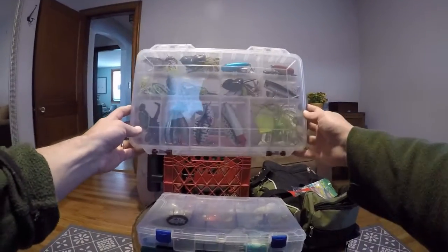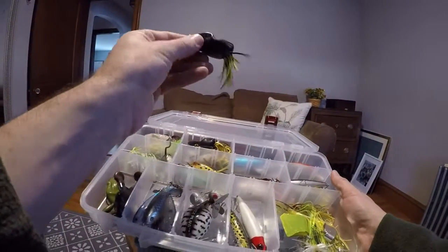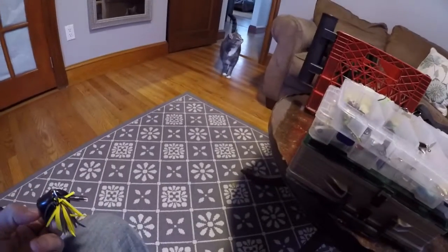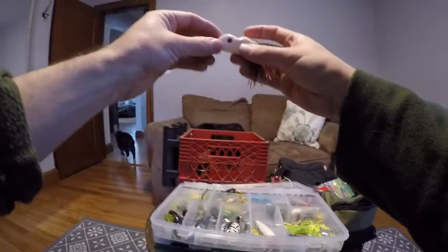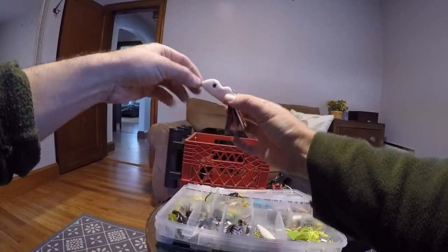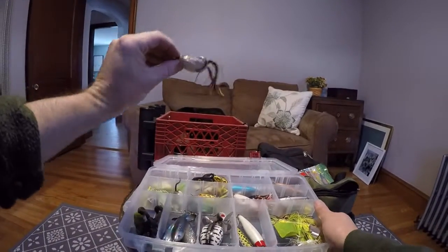Moving on to my topwater box — here is everything from frogs, to poppers, to walking baits. First, I've got my hollow body frogs up here. I love them. This beat-up one is kind of my go-to — I like to use it when there's a lot of mats. You can either walk them or throw them on mats. When the mats are really thick, I like to use one that I filled with BBs from a split shot so it sits heavier on the mats and makes more of an indentation when you're reeling it in. I think the fish can see it a little better when they're looking up.